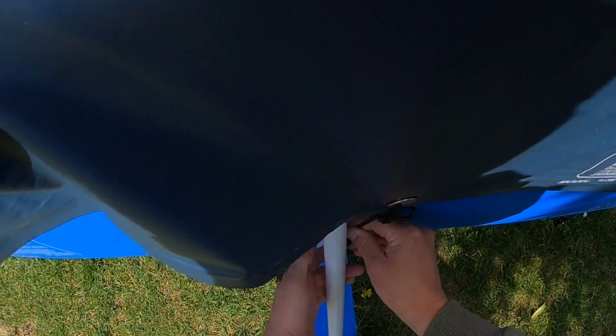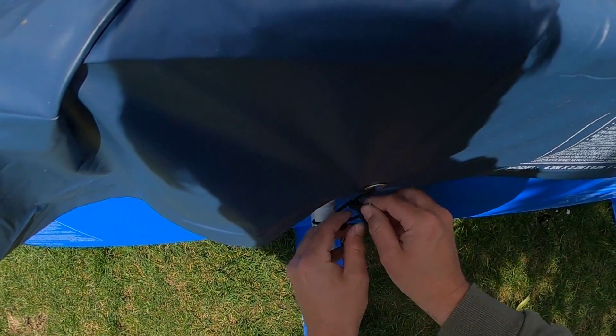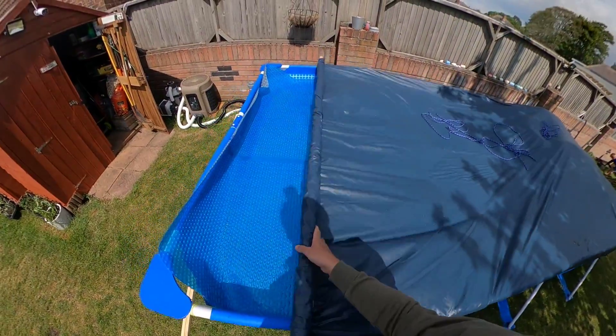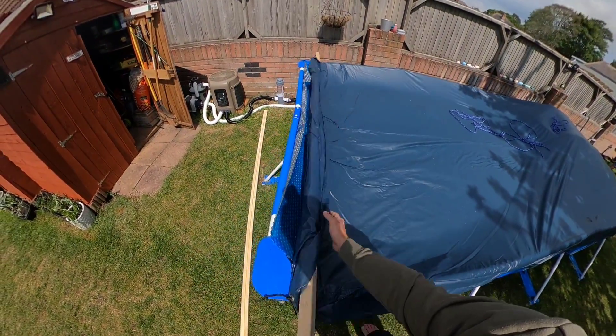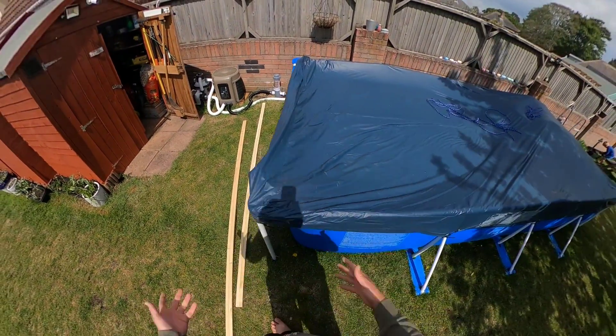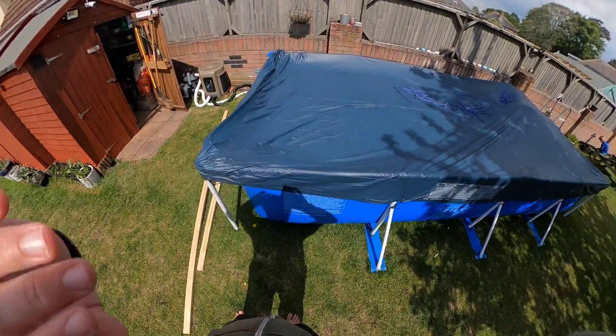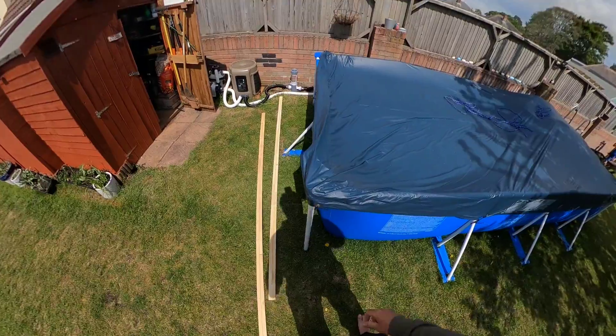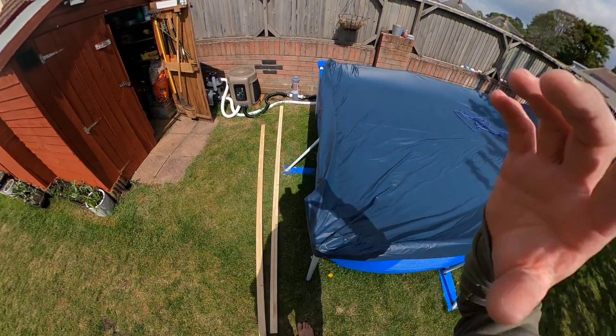Put it along a bit, through there, knot on, and then from here do the corners. So it's as simple as that. Anyway, I hope you enjoyed the video — I do have a few videos on my channel now about my pool setup, so please check them out.